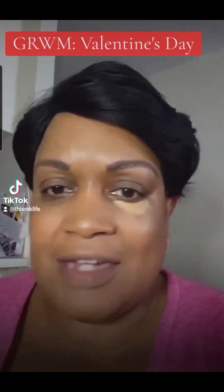Hello, fans. Welcome to this NK Life's Get Ready With Me Valentine's Day edition. I'm doing the Chocolate Rose Color Look.